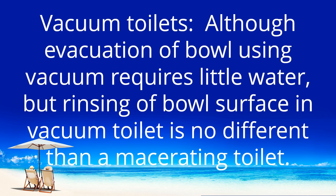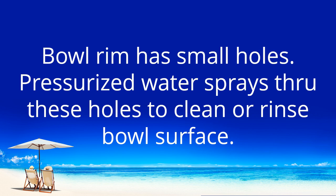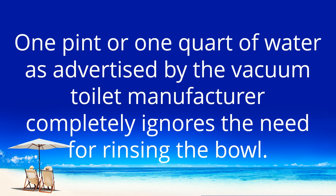Vacuum toilets: although evacuation of the bowl using vacuum requires little water, rinsing of the bowl surface in a vacuum toilet is no different than a macerating toilet. The bowl rim has small holes, and pressurized water sprays through these holes to clean or rinse the bowl surface. The one pint or one quart of water advertised by vacuum toilet manufacturers completely ignores the need for rinsing the bowl.